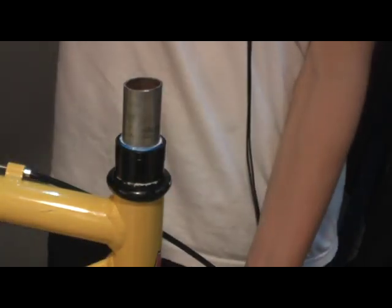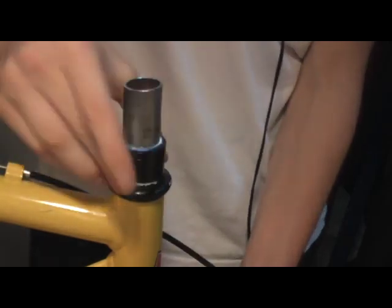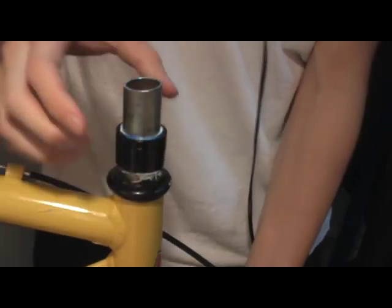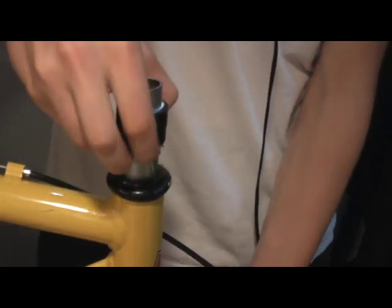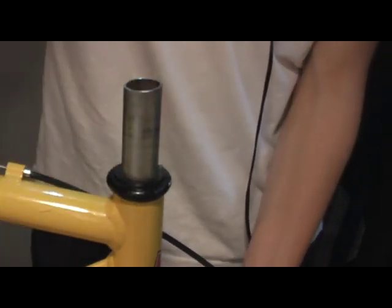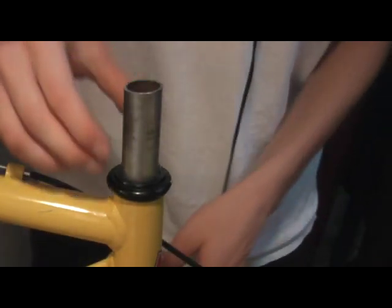For this setup I needed spacers, so that's what these things are here. Since I had the wrong size steerer tube I actually just put some cloth in between to make up the space. So if you have those, remove those and put those aside.